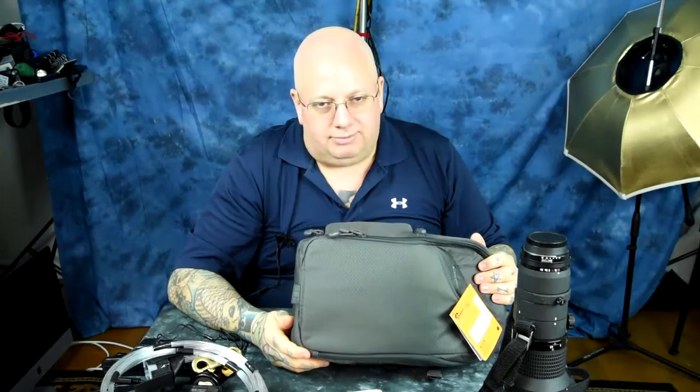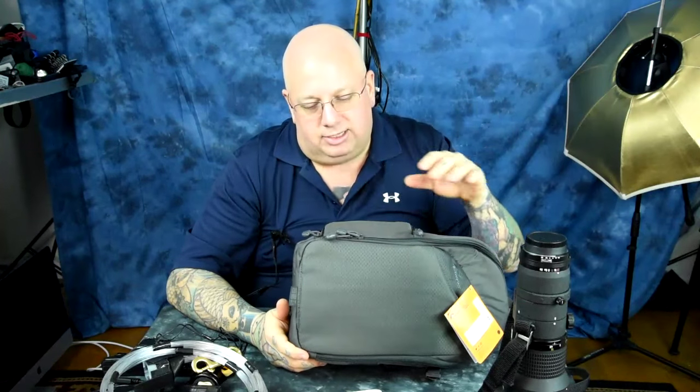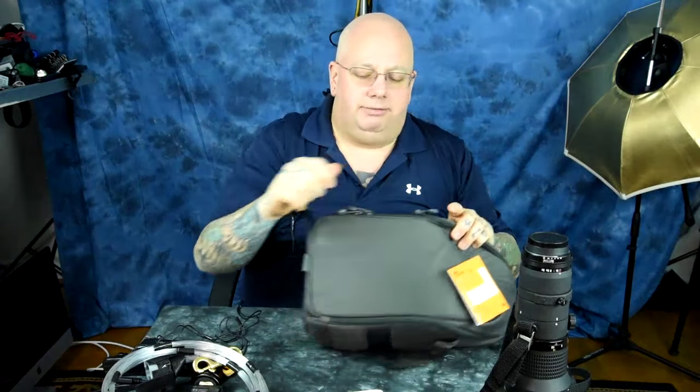That is what I love — when you don't have to take your camera backpack off to yank your gear out or put your gear in, do any of that stupid stuff. That is awesome. And that is why this bag is the best. I love it.